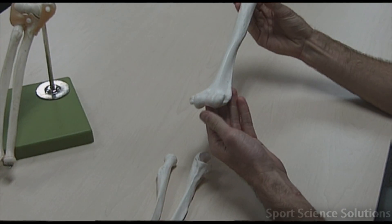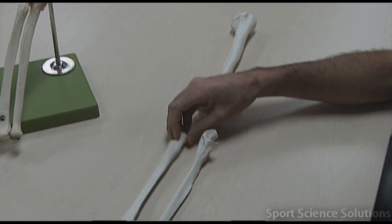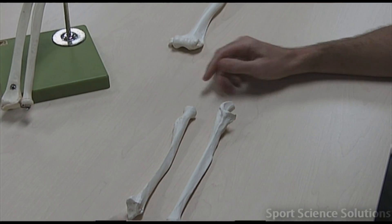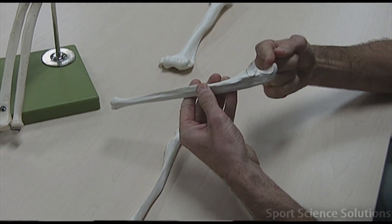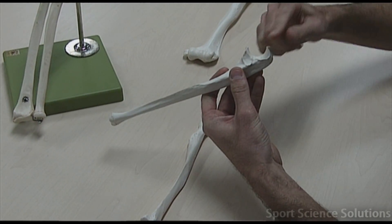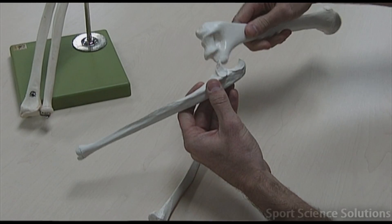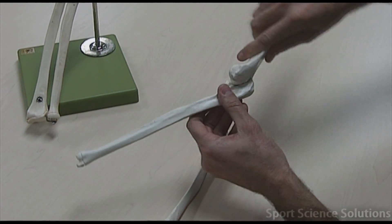If we look at the three bones in that model, we've got the top bone, which is called the humerus, and we've got the radius and the ulna in the forearm. An easy way to determine which one is which is we look at the ulna and we see this U here for ulna, so it's easy to remember. That U is actually the part of the elbow that locks in and makes it that hinge joint.